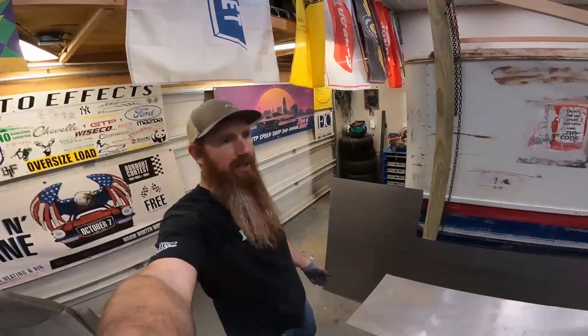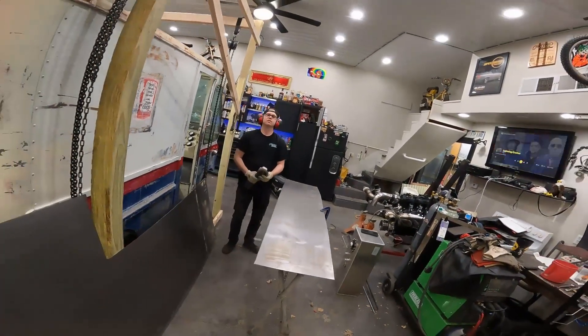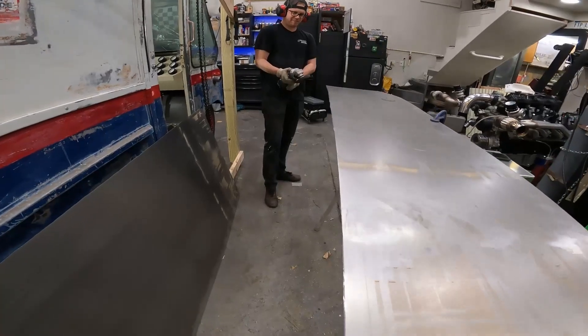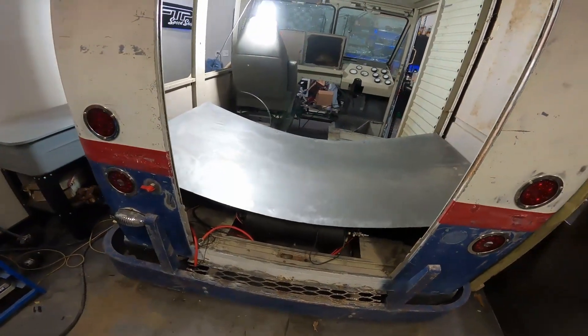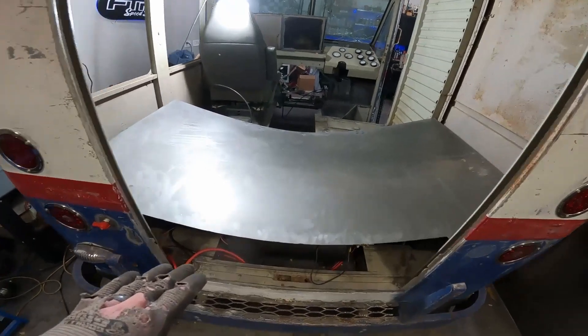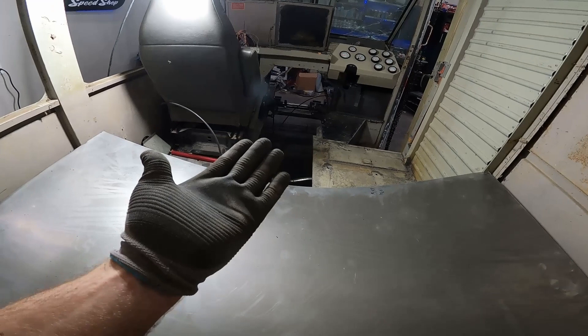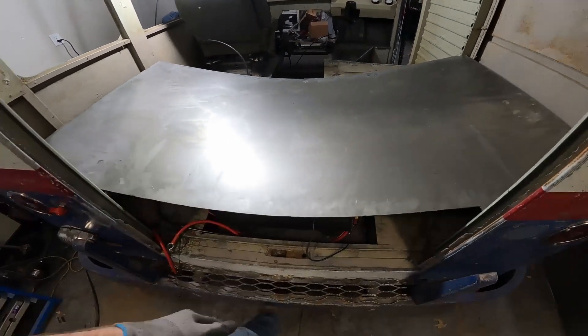Back to fabricating on the rear floor pan. Spike's over there grinding my terribly straight cut I made with the nibbler. The floor pan obviously has a little bit of sag in the middle, but he's cutting that front piece so I'll get that brought up to level. We're going to put some braces in everywhere and figure out where our door needs to go.